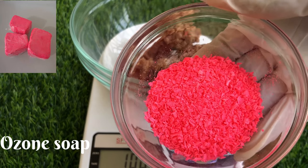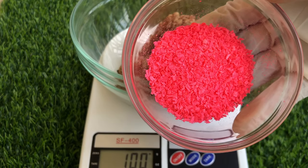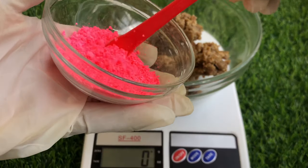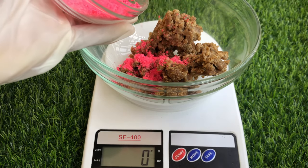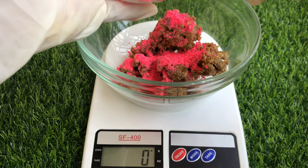This ozone soap is cleansing, it's glowing, it helps to fight infection, and it helps to fight stretch marks as well. It's also going to help our black soap lather well, because black soap alone does not lather well, so this soap is going to make our black soap lather well.